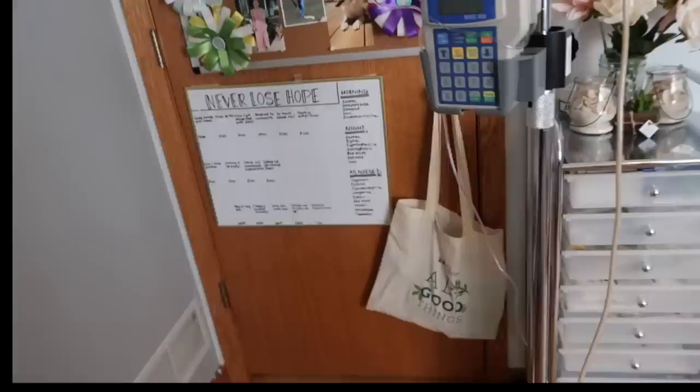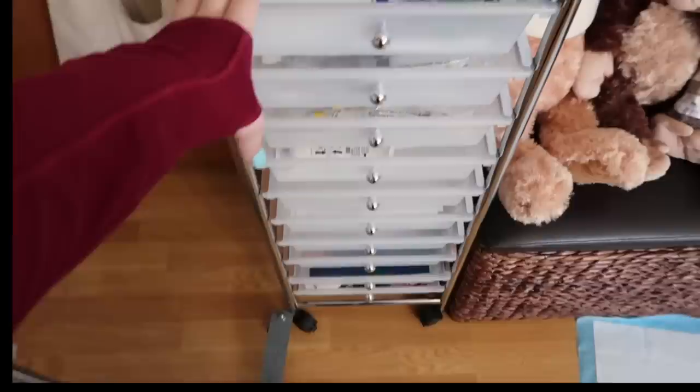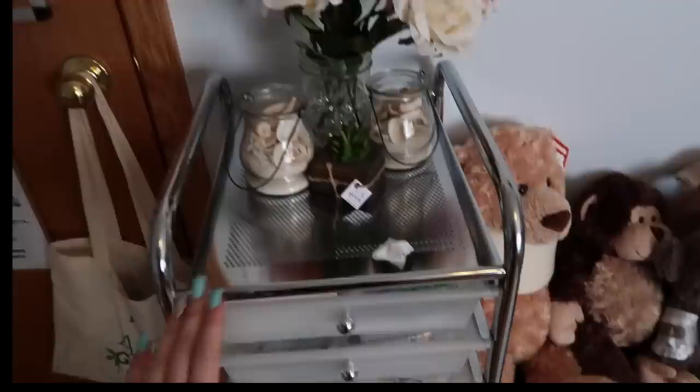Then I have this cart that sits by my door. The bedside cart was mainly feeding tube supplies, and this one is all port supplies. I also have a whiteboard on the back of my door that has all my medications listed on it to remind myself so I never forget any. Here's the cart that I keep all my port supplies in.